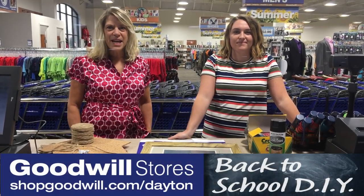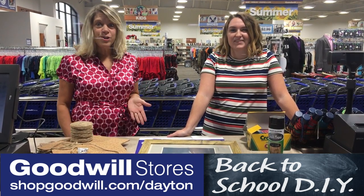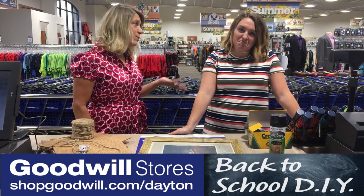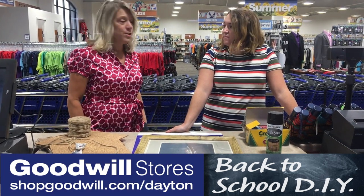Hi everyone, welcome back to Friday Finds. This week I have Erin with us and it's all about do-it-yourself and going back to school, because Erin's going back to college and we will miss you. But you have some great ideas for everyone that they can do do-it-yourself.